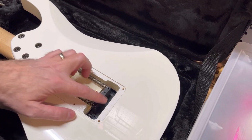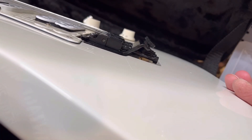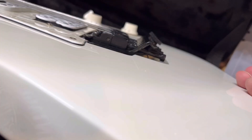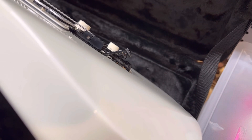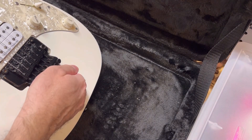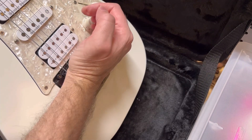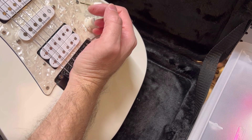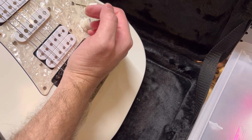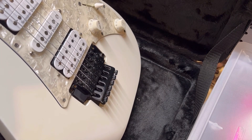All right, let's see what we got here — it's nice and firm. Not bad, that's pretty darn good right there. Pretty nice. Now it's nice and firm, so you can pull on it, but it will stop it from going sharp. So if I rest my palm here, you can hear it hitting. I'll give it a shot and see how she sounds.